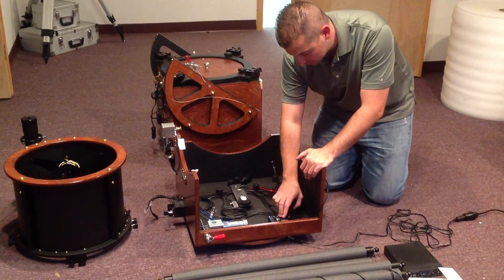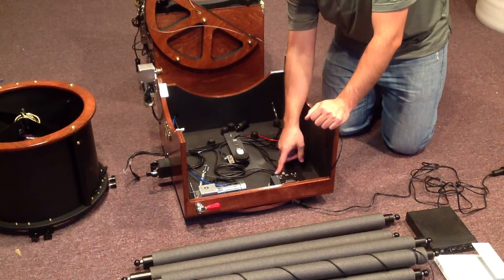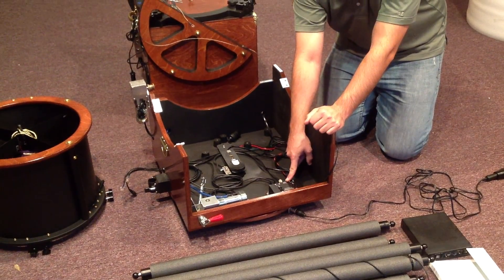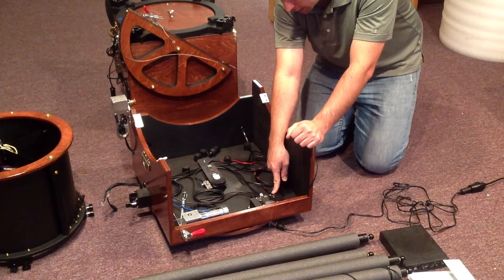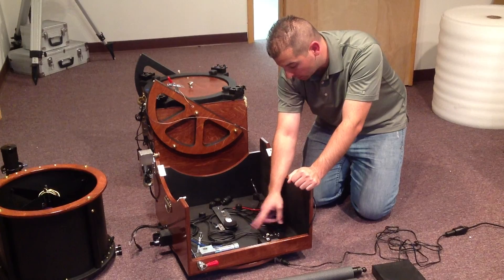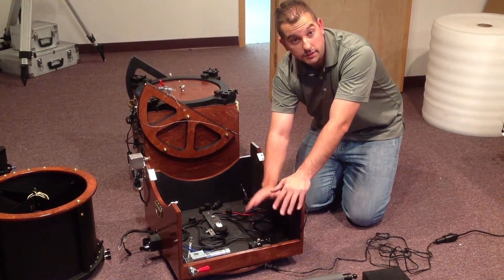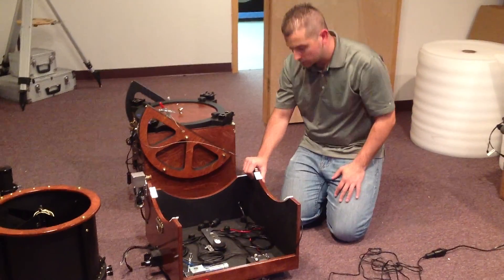The power then goes to this junction box right here. We have one cable coming in which is the power input to the box — the plug in the middle says 'power input.' That's 12 volt in, and then you've got four 12 volt out plugs. Three of them are taken up right now: one for the Sky Commander power, one for the ServoCat power, and one which is going to power your Kendrick controller, which is what your fans and everything will be plugged into — we'll cover that a little more later.